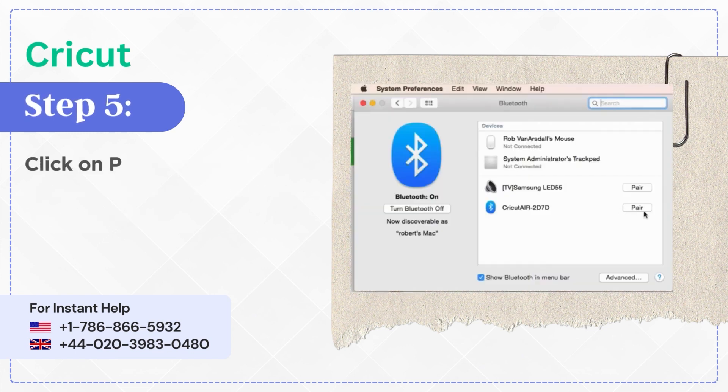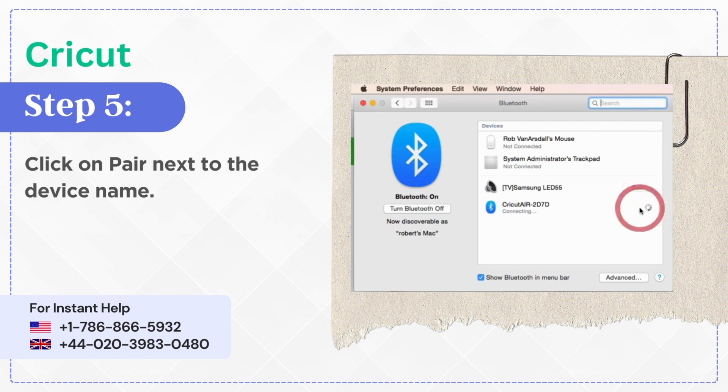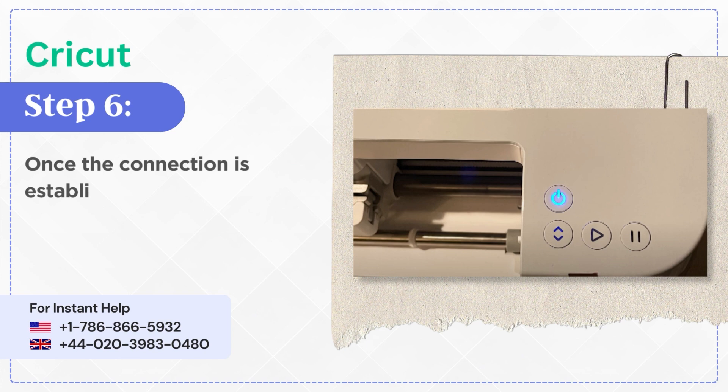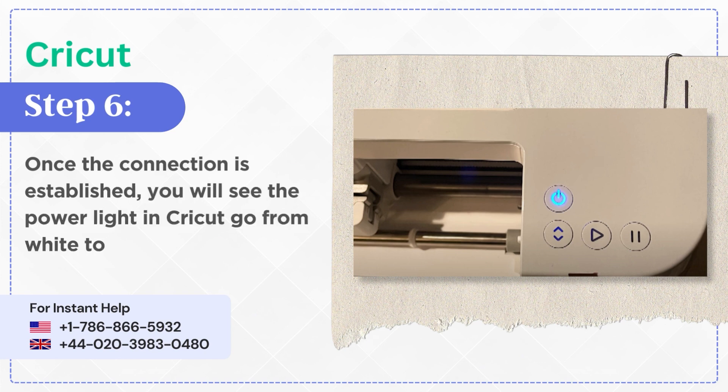Step 5: Click on Pair next to the device name. Step 6: Once the connection is established, you will see the power light on the Cricut go from white to blue.